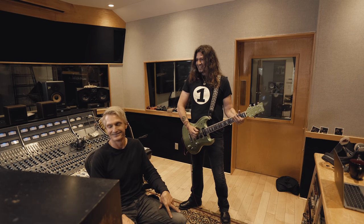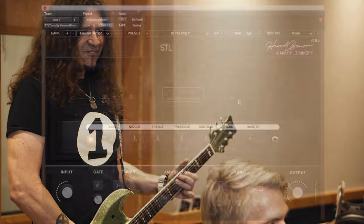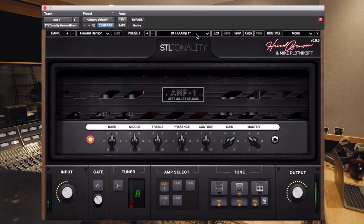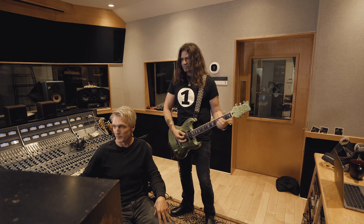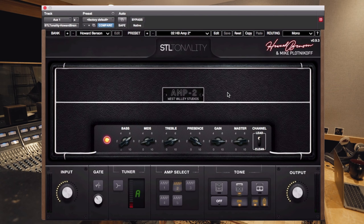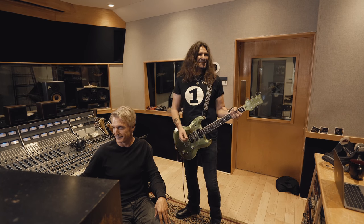What amp is that? That is the Bogner. Wow, come on. We said number two, which is based off The Wizard. Sounds just like The Wizard. I guess it's supposed to, right?